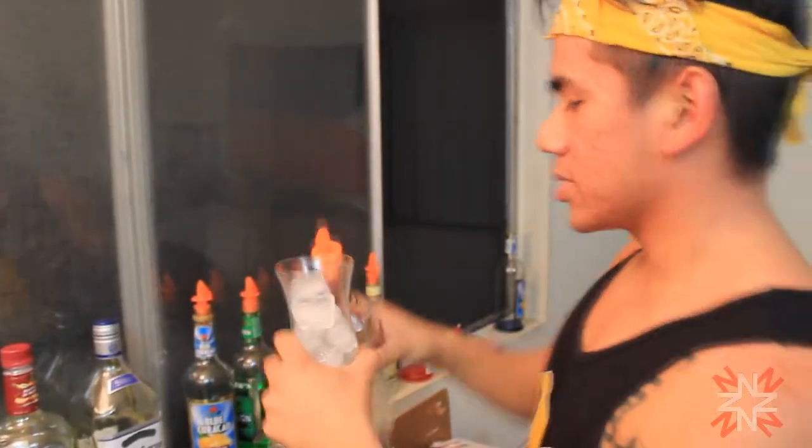Smirnoff vodka. Everyone uses Smirnoff. It's cheap, it's good, it's alright — does its job. Use one part. You can get this for eight bucks at Walmart, whatever.